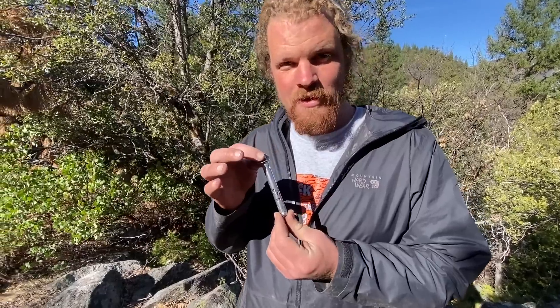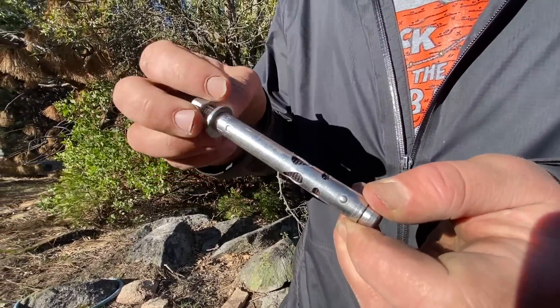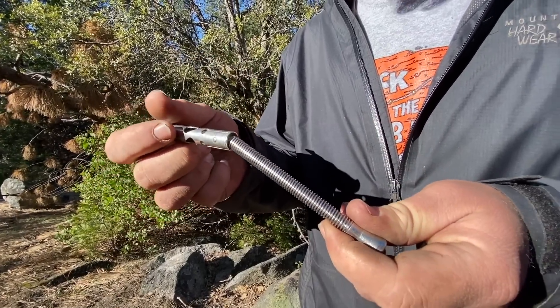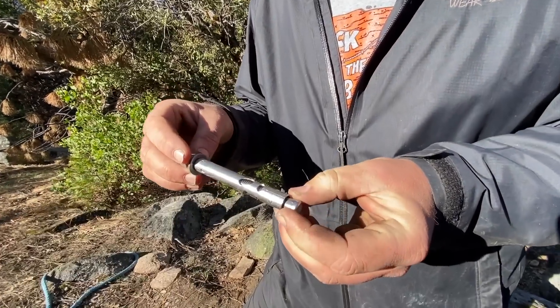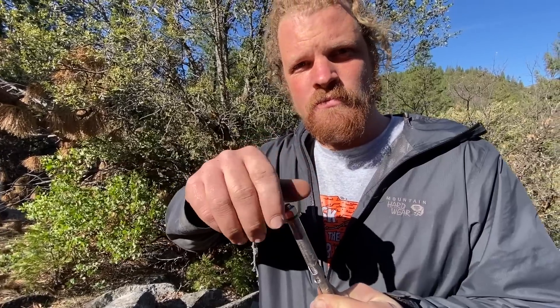Bobby has a Powers Lock Bolt sent to us by Greg Barnes. Basically it's a sleeve bolt around a threaded rod with a little wedge at the bottom. We pulled some very similar bolts out at Lost Arrow Spire. This is a three-eighths bolt surrounded by a half-inch sleeve, so it goes in a half-inch hole, but what you're pulling on with the hanger is three-eighths. It's very interesting to compare this to our other three-eighths bolts in this episode.